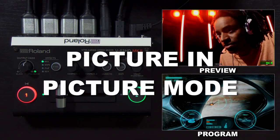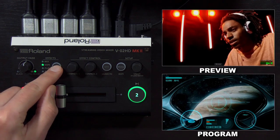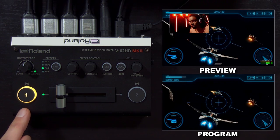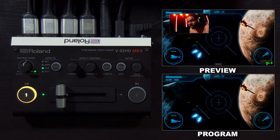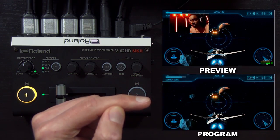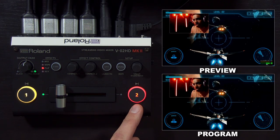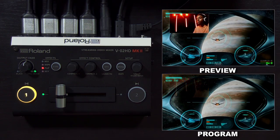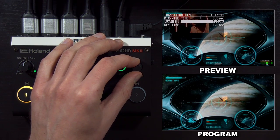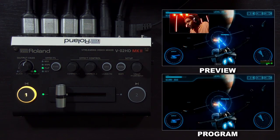We're going to change up the application to show you picture in picture, abbreviated as PINP. I'll press the type button to get to the picture in picture effect — note that the buttons went from red and green to yellow and off. Up in preview, you can see what the picture in picture looks like before you bring it over to program. You can bring it to program by pressing the 'to' button; the button turns red and flashes while it transitions. From the transition time menu, you can set the length of the picture in picture transition.